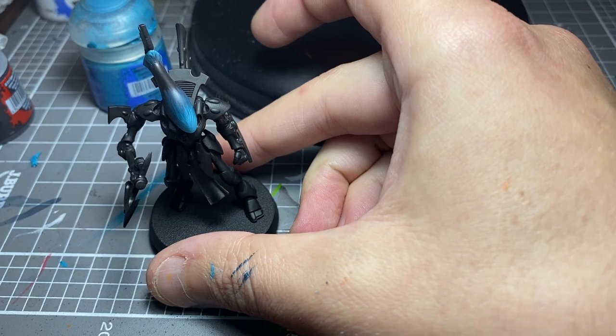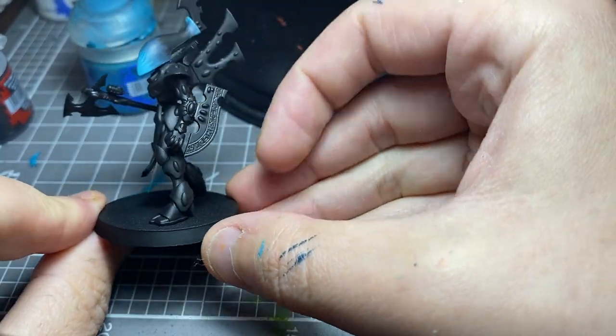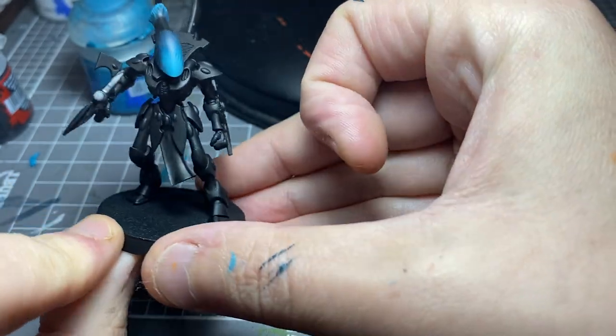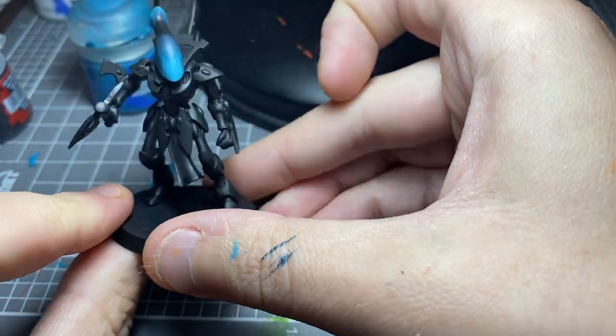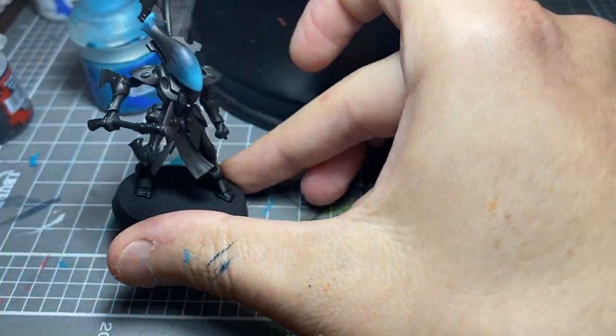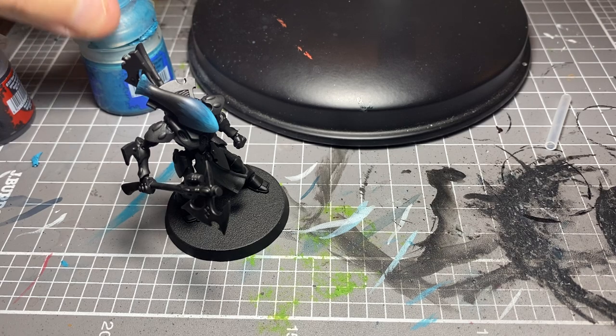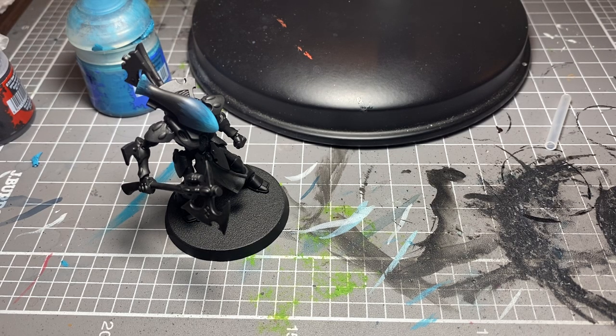I just like Eldar a lot. They're elegant — the models are just stunning. I mean, look at that. That's just a beautiful miniature right there. Even the really old ones from like 1989 — I love them. I think they're fantastic. Everyone's got their thing when it comes to Warhammer.